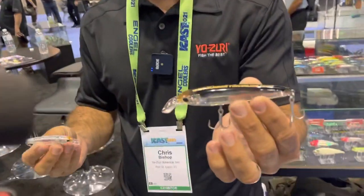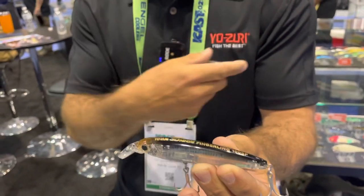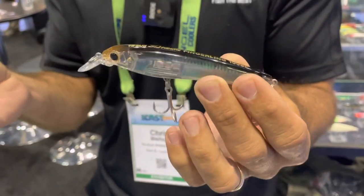What's happening people, ICAST 2021. I'm here with Chris and he's going to give us a lowdown on some of these new plugs. Zuri has the 3D Inshore Series, one of our most popular inshore series. It's been out for a couple of years now — we've got the Twitch Bay, we've got the Top Knock Pencil in it — very popular, available at all the best retailers nationwide and online.